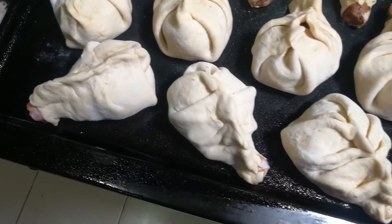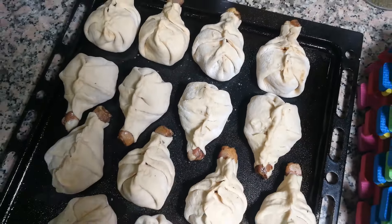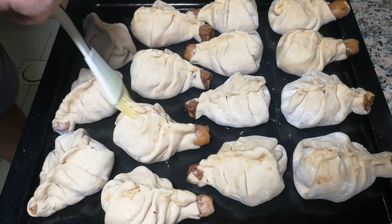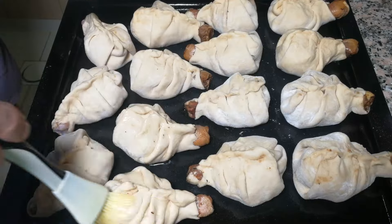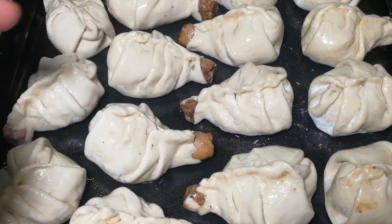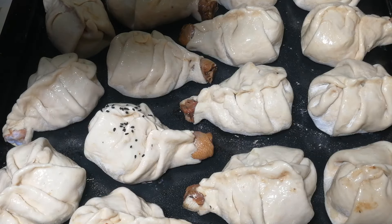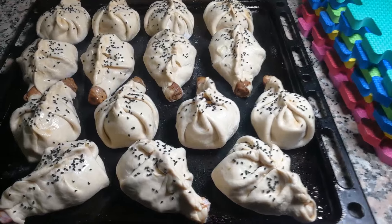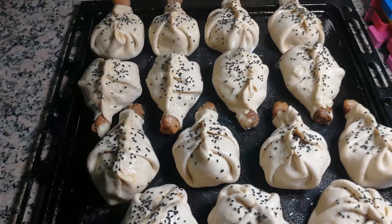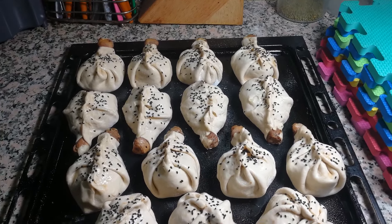Please have a look at what I managed to do. Some egg white to apply to each samsa. Final touch — some black seeds. Just try to put a few of them on each samsa. Everything is ready. And it goes into the oven for 45 to 50 minutes.